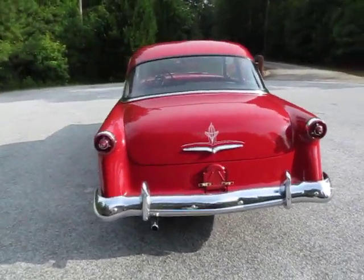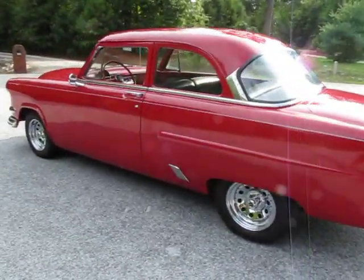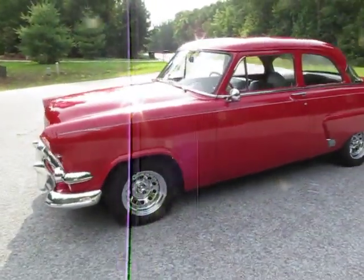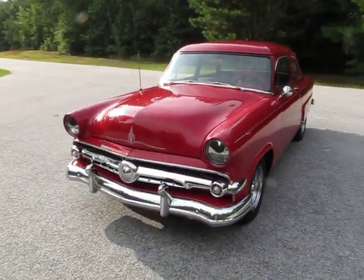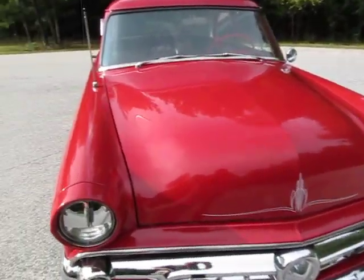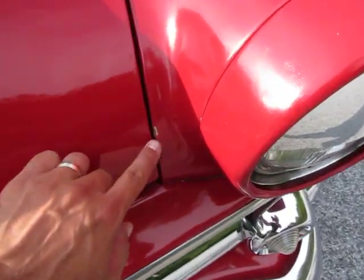Well taken care of, elderly gentleman owned. Nice straight body lines. The paint looks nice from bumper to bumper. It's a driver quality paint job — looks really nice even from ten feet away. It's got some nice pin striping on it, but it is a driver so when you get up on it there are going to be a couple little spots that have been touched up from dings on the road.